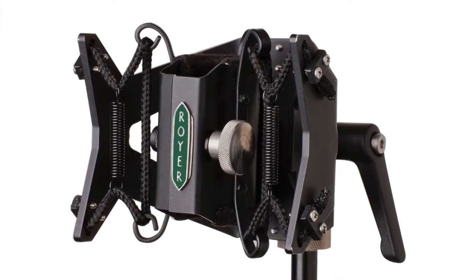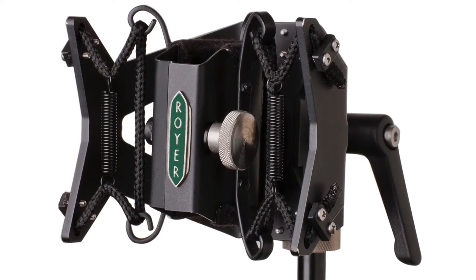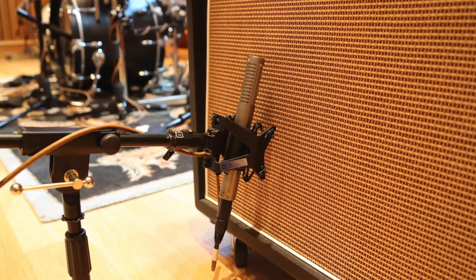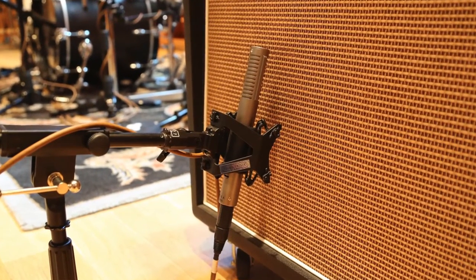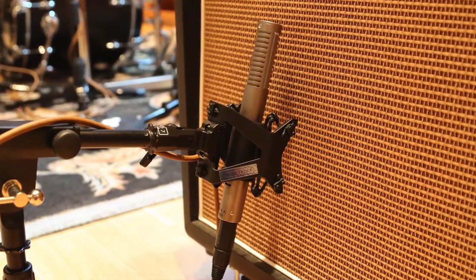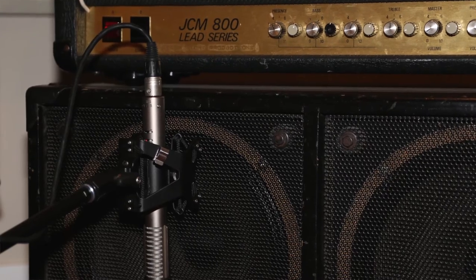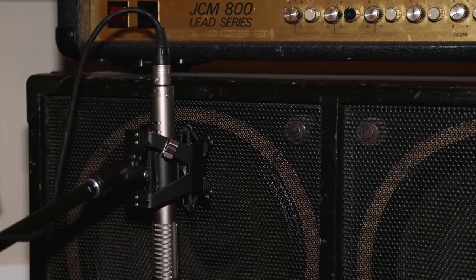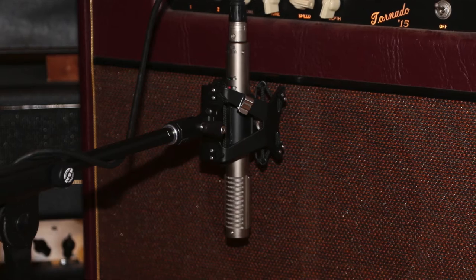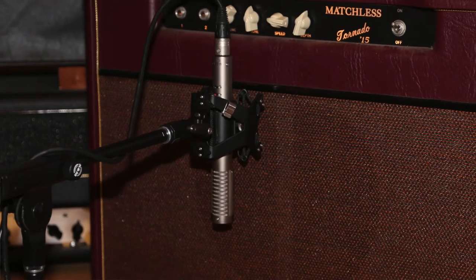The Sling Shock has been reviewed in a few publications. Sound On Sound said: 'I tested the RSM SS1 with a Royer R122 active ribbon, and found it to be easy to use and extremely effective in isolating even quite extreme mechanical vibrations and shocks. The build quality is excellent.' Pro Audio Review said: 'My favorite application is using the Sling Shock with a Royer R122 on electric guitar. The R122 already has a tight bottom end, but the low frequency clarity and fullness is even better with the Sling Shock.'